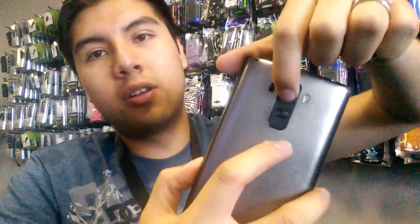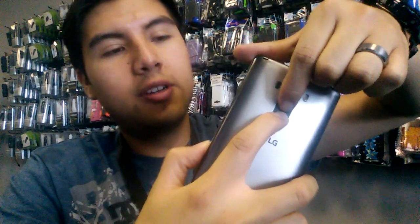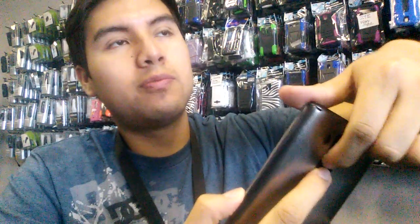So to screenshot on the Stylo, all you have to do is push the power button and volume down at the same time. Hold them down for about one or two seconds, and you'll hear the phone make a little camera shutter sound, like you just took a picture. That's how you know, and it'll save directly to your gallery.